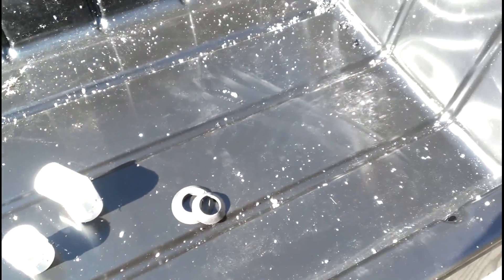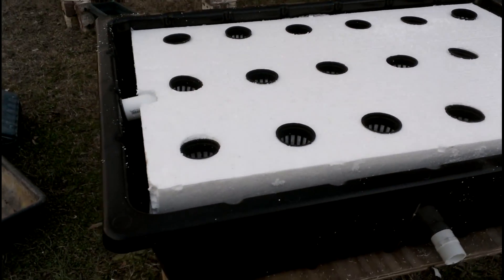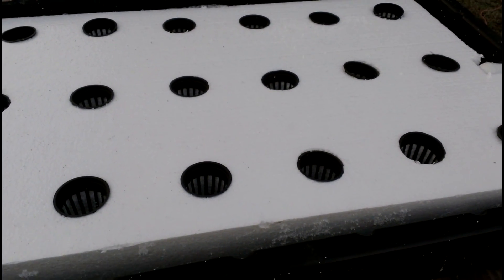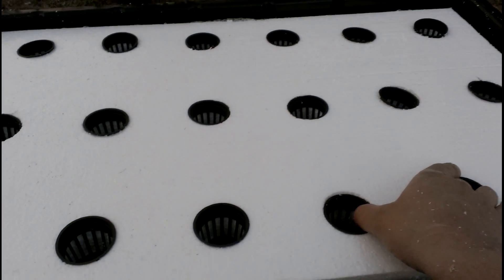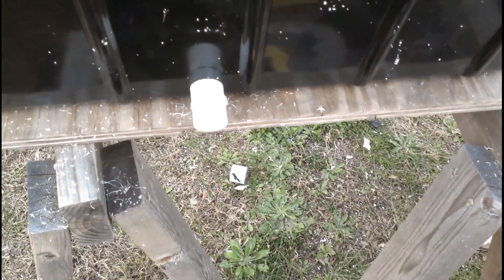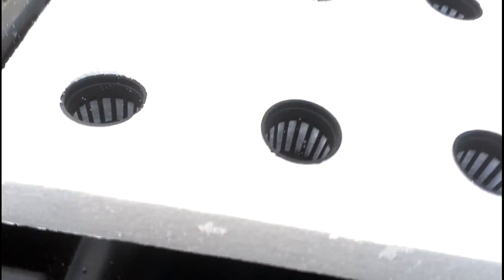Now we have the final stage of our floating raft for an aquaponic system — or hydroponic or vermiponics, whatever you prefer. I'm working with aquaponics, using fish as my nutrient source for the plants. We have good spacing between holes so the plants will grow nicely, with a water intake, outflow, and a drain with rubber gaskets as I explained. You can attach the drain to whatever configuration you want — a valve, a cap, or anything else.